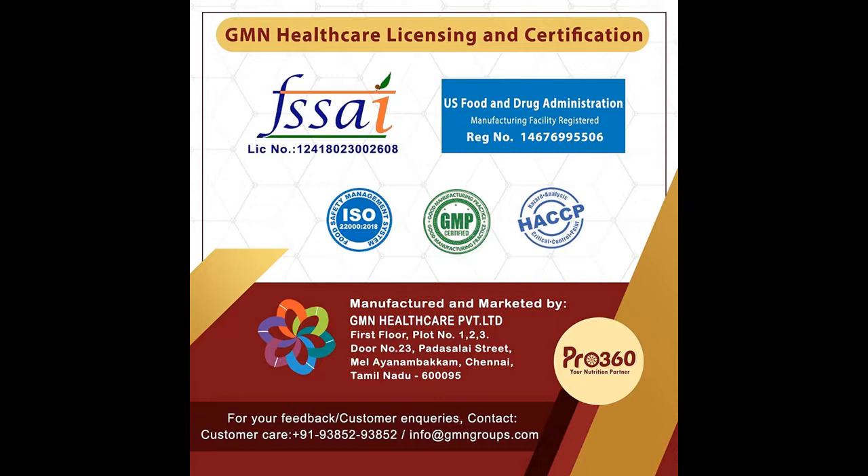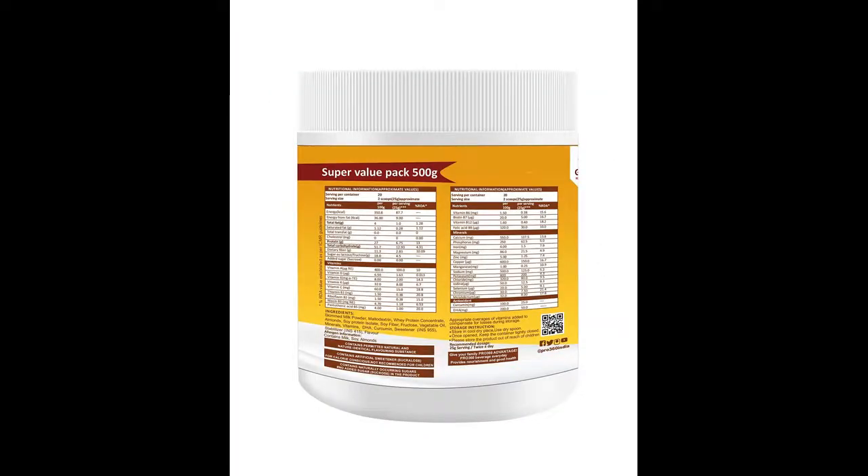Daily intake of protein continuously in your diet will help you in managing your weight and building muscle mass. Adding nutritious food with vitamins and minerals in your daily diet will help in boosting immunity levels in your body. Nutritious food containing calcium supports stronger bones. Step 1: Take approximately 200ml of either lukewarm or cold milk in a mug. Step 2: Take 2–3 heaped tablespoons of Pro 360 with Natural Almonds. Step 3: Gradually add powder and stir until the powder has completely dissolved.